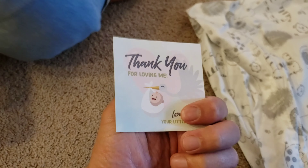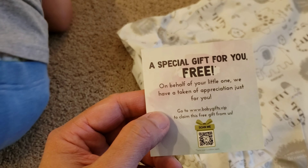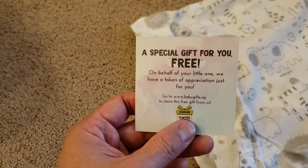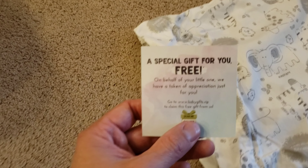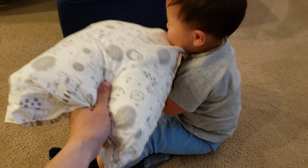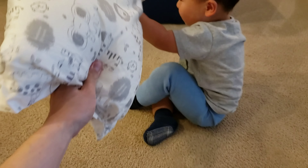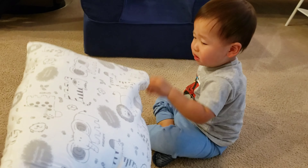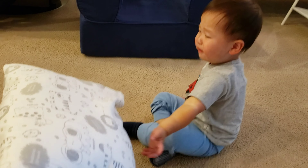Included with the pillow is a little thank you card, and there's a free gift — you just scan the QR code and you can get yourself a free gift of some kind. He totally loves it. Anyway, thanks for watching.